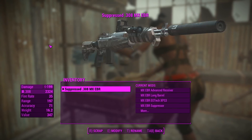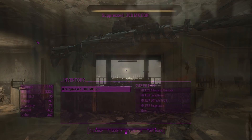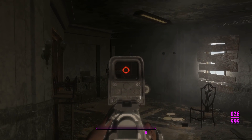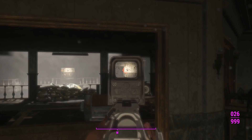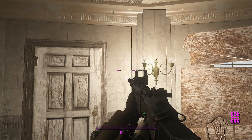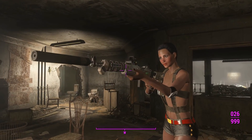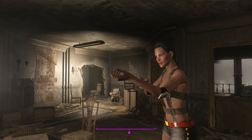Here we are in Gunners Plaza with our MX EBR. That's what it looks like in first person. I do like how the EOTech reticule seems to be glowing - it's not easy to see when contrasted with similar or similarly bright colors, but it's easy to see most of the time. That's what we look like in third person with this thing. I've created a couple of others, and not all of them have suppressors - I'm not that terrible.